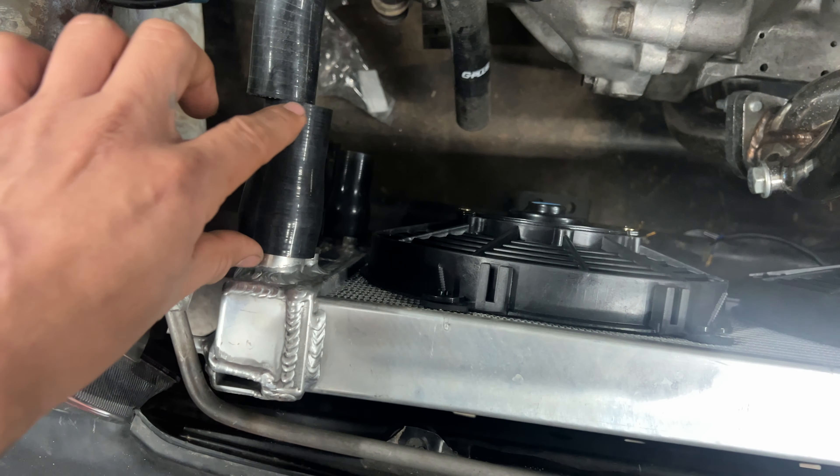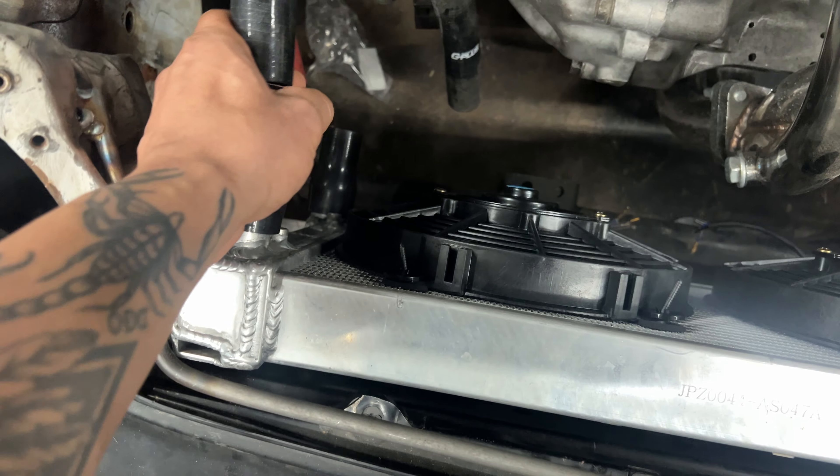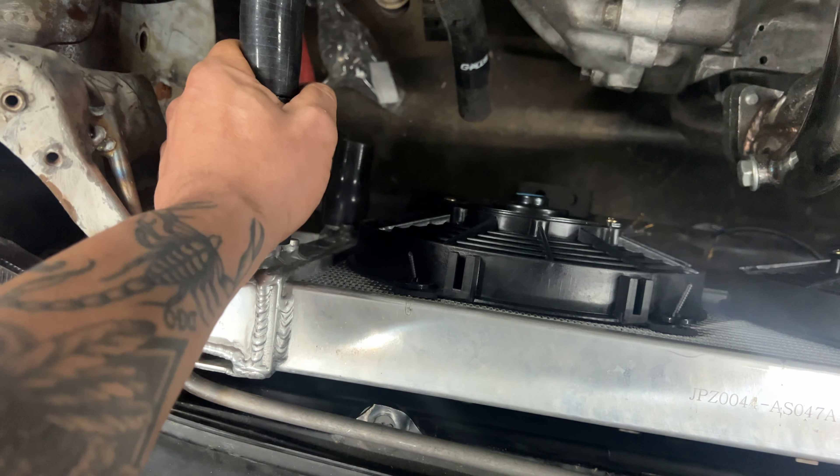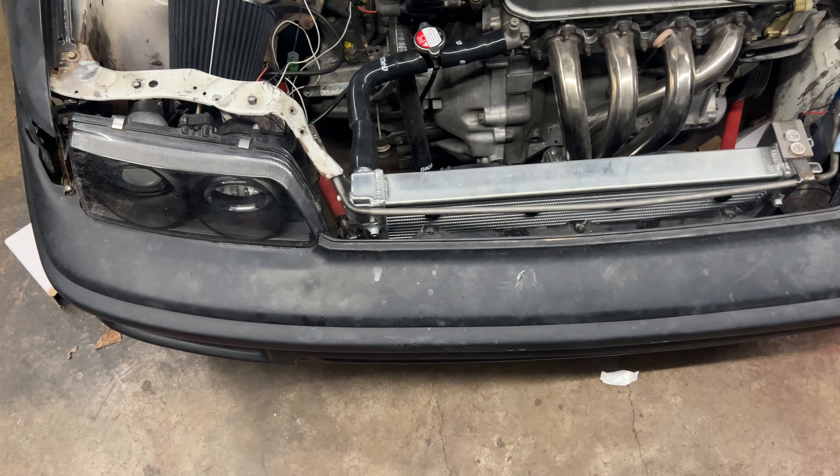These are CRX lines and I had to get an adapter — this is a one-and-a-half-inch to one-inch adapter you can get on Amazon. Once I learn how to do affiliate links I'll link that up.